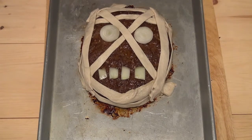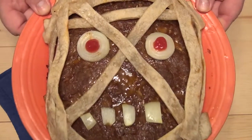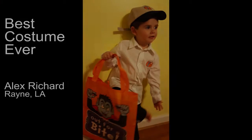Now you have a scary meatloaf head. Put this back in the oven until the dough is cooked and the internal temperature of the monster reaches a hellish 160 degrees. Keep a little flare in your Halloween fare and have a spooktacular Halloween.